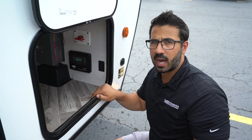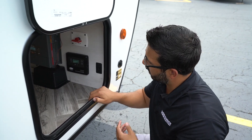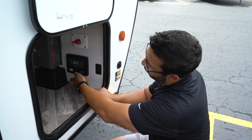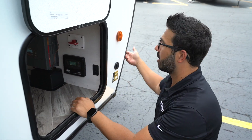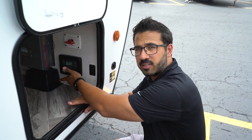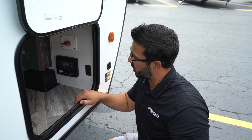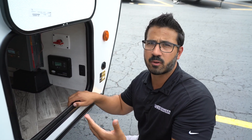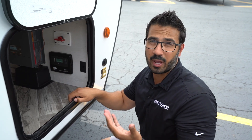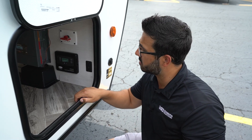If the controller isn't functioning and you're having issues, remove this shroud here and use a voltmeter to check the voltage at both the controller battery terminals and at the battery itself. If you get zero volts at the controller, you have a bad connection — the controller is not getting power from the battery, so check your wiring for damage or reverse polarity. If there is voltage but you see a drop greater than half a volt, something is loose and you'll want to tighten up all your connections.